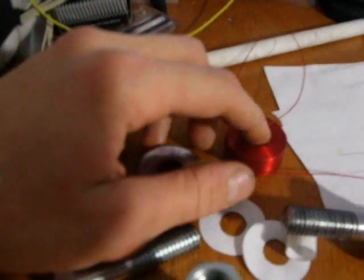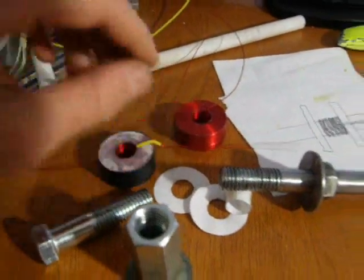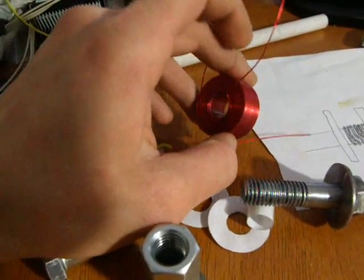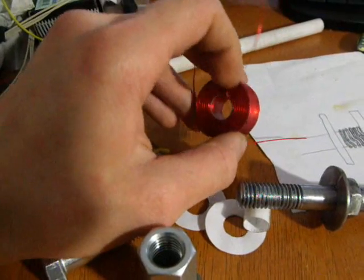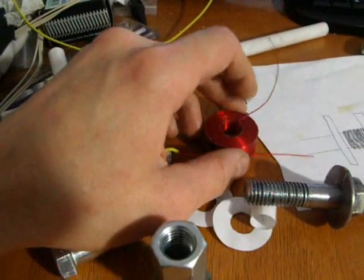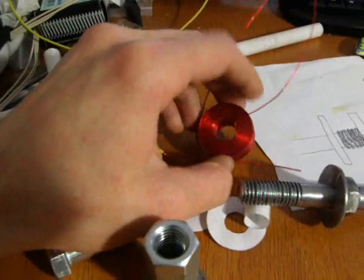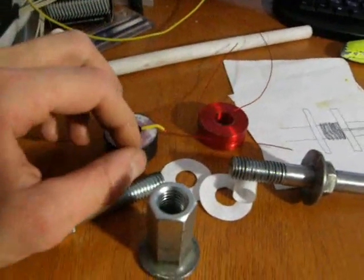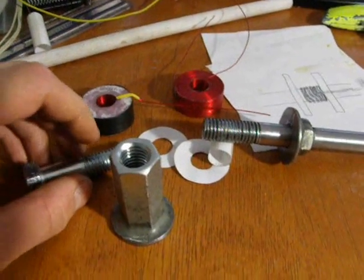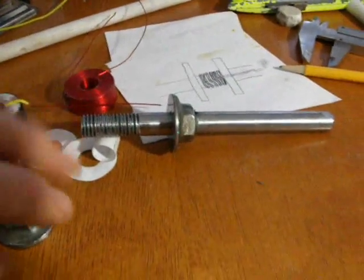Winding these coils took me around half an hour. It has 18 layers of 0.64 mm diameter magnet wire — around 300 turns in it. The main important thing I used for that is a self-made winding machine.